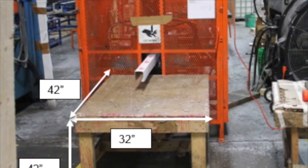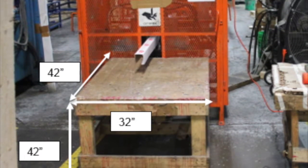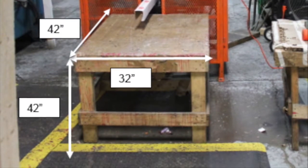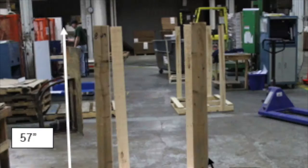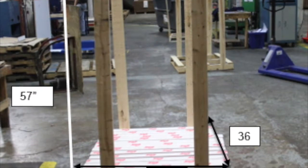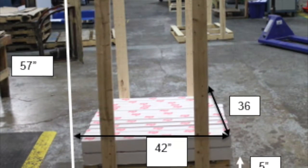These photos depict the U-Board Stacking Station and the dimensions of the workplace. Considering the worker height is about 5 feet 8 inches, or 68 inches tall, this affects how the employees interact with the product and equipment throughout the day.